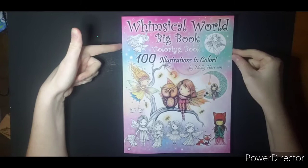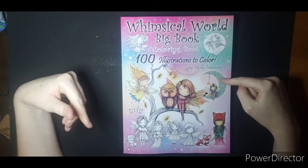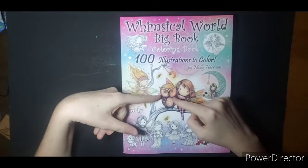Hi everyone, welcome. Tonight I am going to do a flip through of Whimsical World Big Book Coloring Book 100 Illustrations by Molly Harrison. Originally I had planned when I got happy mail to color in them as they came in on video to show my appreciation.